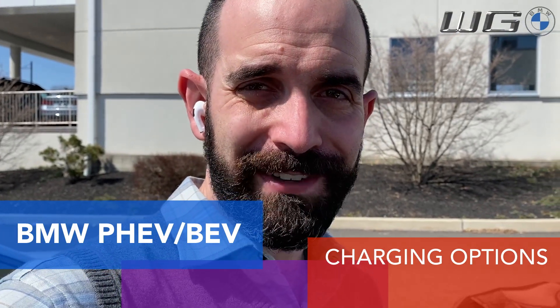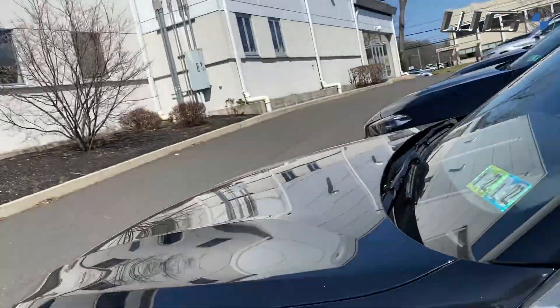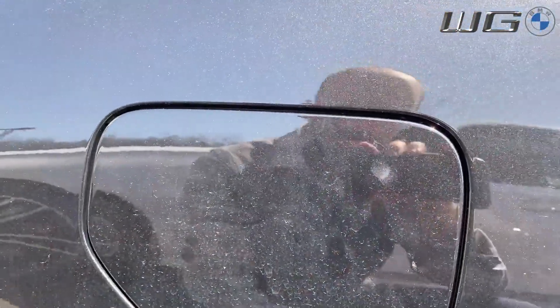Hey there YouTube, it's JP Dunphy, your BMW genius here at Western BMW. In today's video I'm going to be going over the different ways that you can charge your PHEV or BEV — that's your plug-in hybrid electric vehicle or battery-only electric vehicle. With that, let's get started.